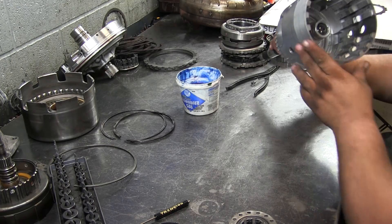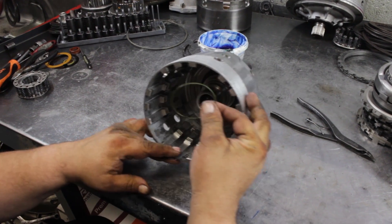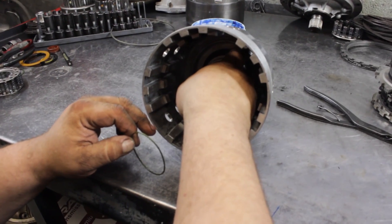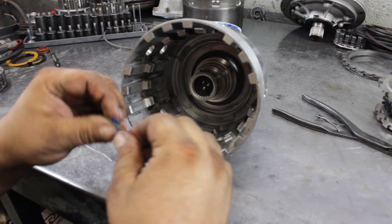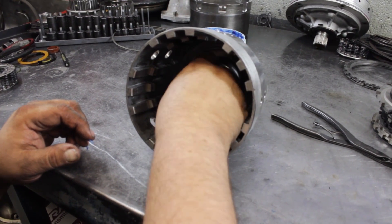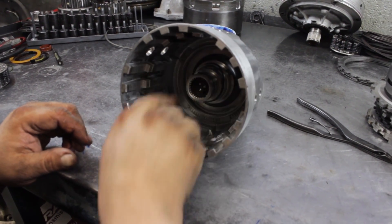The second drum we're going to work on is this input drum. It's got this green o-ring — I pulled it out just to show you. It goes down deep in this groove; you've got to make sure you put it on there. I'm going to grease it up and roll it in there. It goes just past that surface right there.